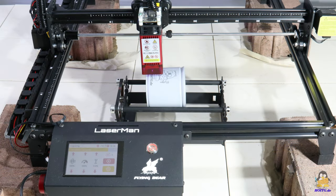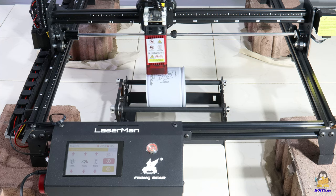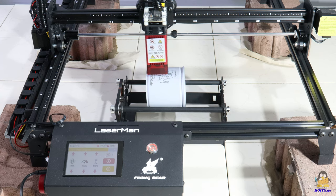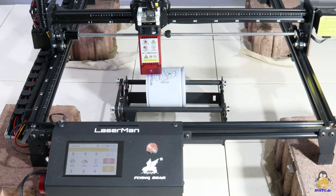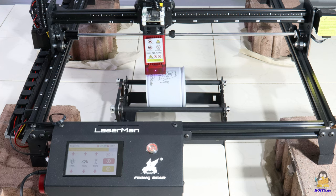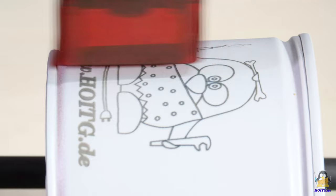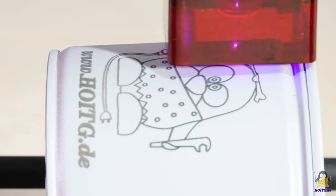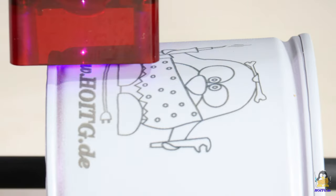The next bitmap graphic is engraved on a can. This works with a special mechanism that was also included in the package of my Laserman. In order to be able to bring the laser to the required height, I raised the feet with 4 bricks — I know that this can certainly be solved more elegantly. The stepper motor attached to this lathe is connected to the electronics instead of the Y-axis motor, which must be done with the machine switched off. This graphic is also processed line by line.